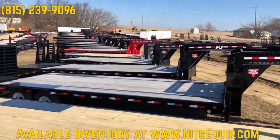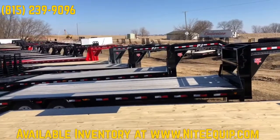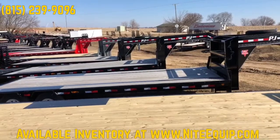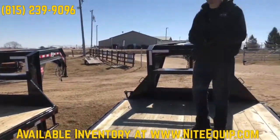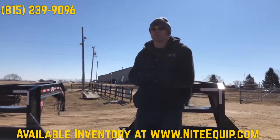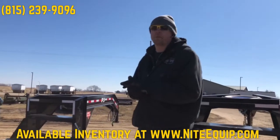A variety of things — car haulers, material hauling, tractor hauling, construction equipment hauling. And obviously you have to have a gooseneck hitch set up in your truck, which we do install here at Knight Equipment. Phone number 815-239-9096. You can see all of our live inventory at knightequip.com.